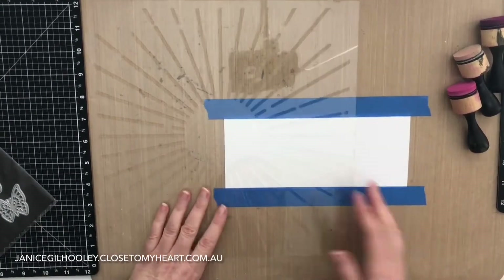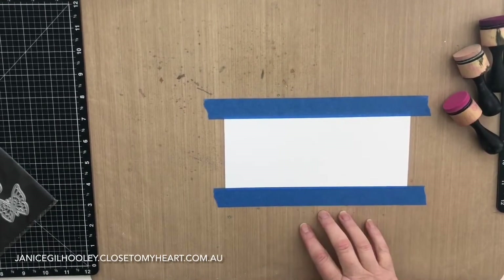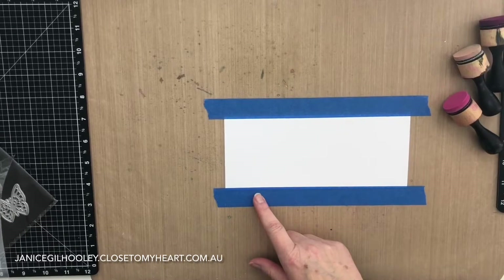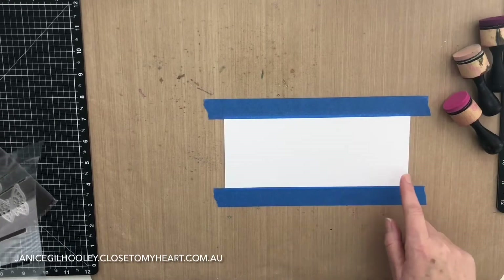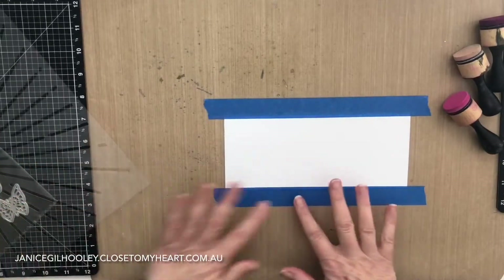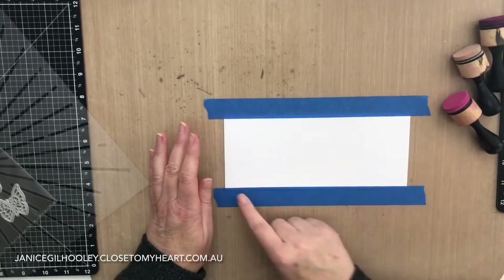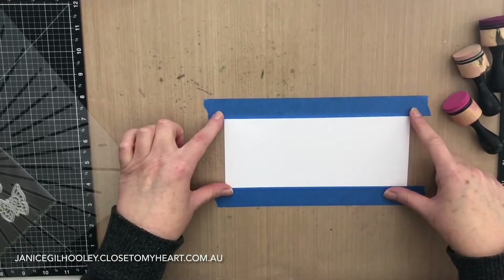I've got a panel already adhered with painters tape to my all-purpose mat because I want this panel to remain exactly where it is. This is cut to fit a slimline card at three and a half by eight and a half inches. When I use painters tape on cardstock, I usually get rid of a bit of the stick by putting it on my hand or running it across my clothes, because when I peel it off I don't want it to take away the cardstock — though I will be trimming this panel down a little bit.